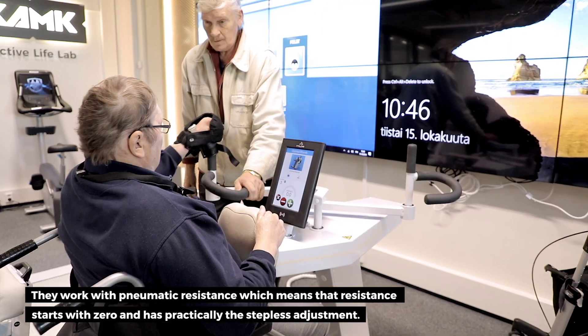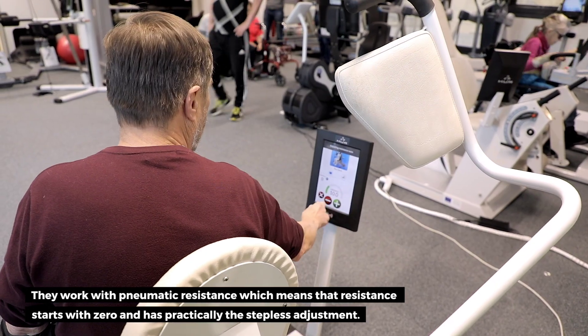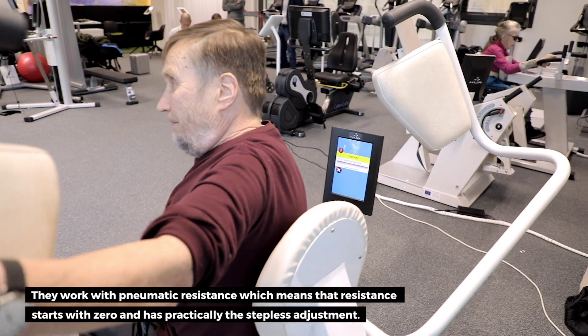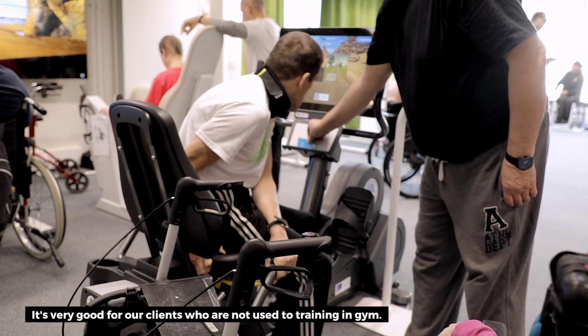The devices work with pneumatic resistance, which means that the resistance starts from zero and increases continuously. This is very good for our clients who are not used to training in a gym.